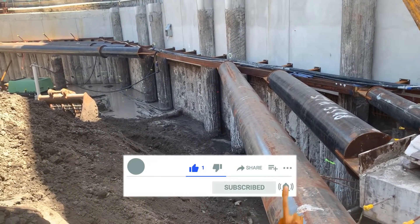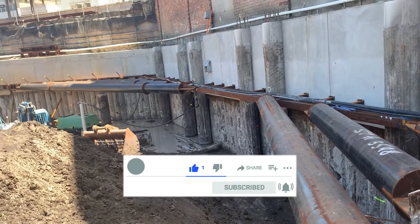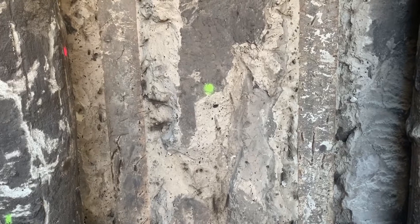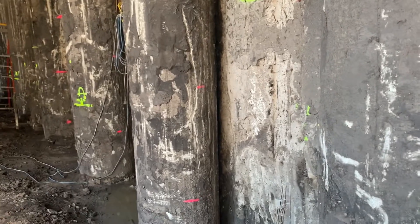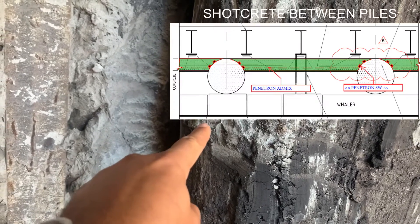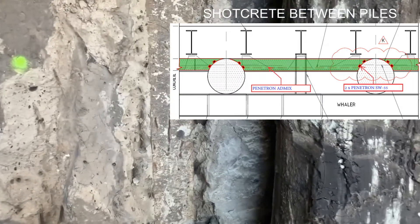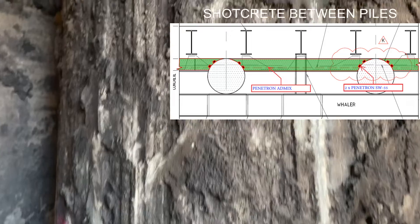Follow me now and I'll show you the steps that need to be done — what shouldn't be done and what should be done. There's a CSM wall behind, and soldier piles in the front. We're going to have shotcrete grid from that side to join the other pile — the two piles will be shotcreted in between but left exposed. The most important thing to mention here is that the piles are full of dirt.